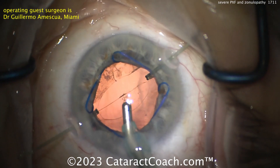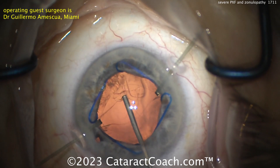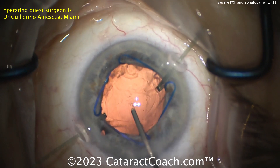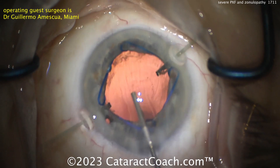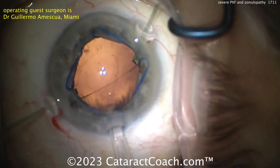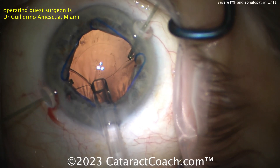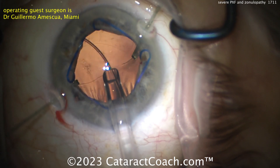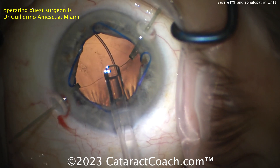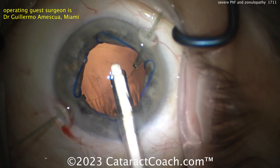Cleaning up the capsular bag — you obviously want to clean up as much as you can because you don't want too much fibrosis or contraction later. Filling up the capsular bag looks a whole lot better. Now here comes a CTR. I like to hold the leading part of the CTR with a Sinski as it's being delivered, going into the capsular bag all around. Looks great.